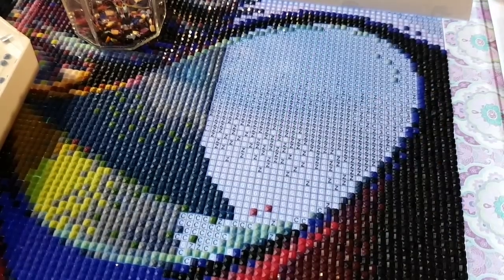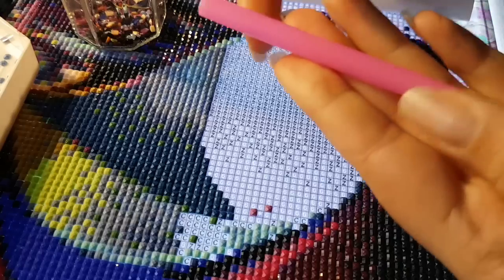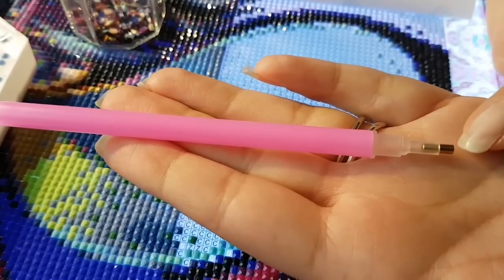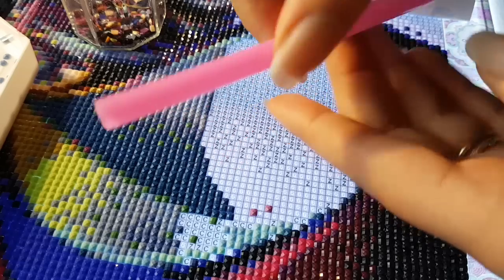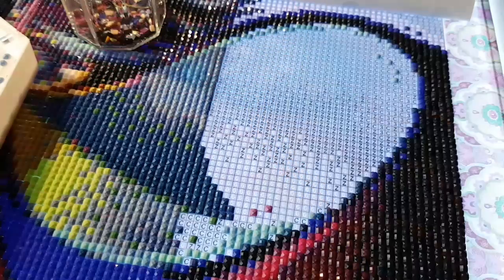Hello guys and welcome back to another video. Today I'm going to show you how I use multi-placers, or multi-tools as they're sometimes called. This here is a normal pink diamond painting pen — it comes with a single placer tip. Some companies will only give you the pen, which has a hollow end to it, but some companies will also give you multi-placers.